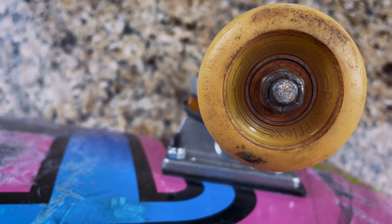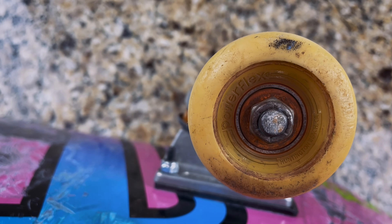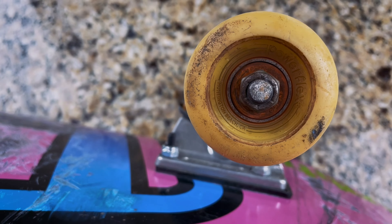You can kind of see in here my bearings are pretty dirty. I've been skating them for a long time, so we're going to clean them. But I also have a brand new set of bearings, so we're just going to go ahead and put those in and I'll show you how to do that.